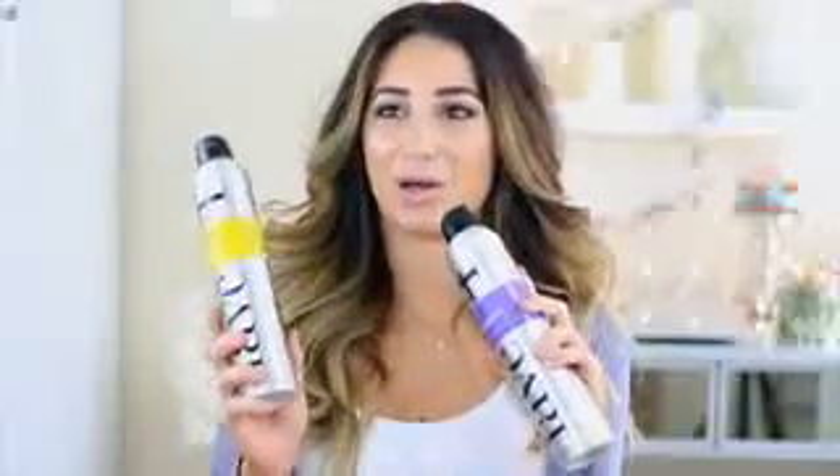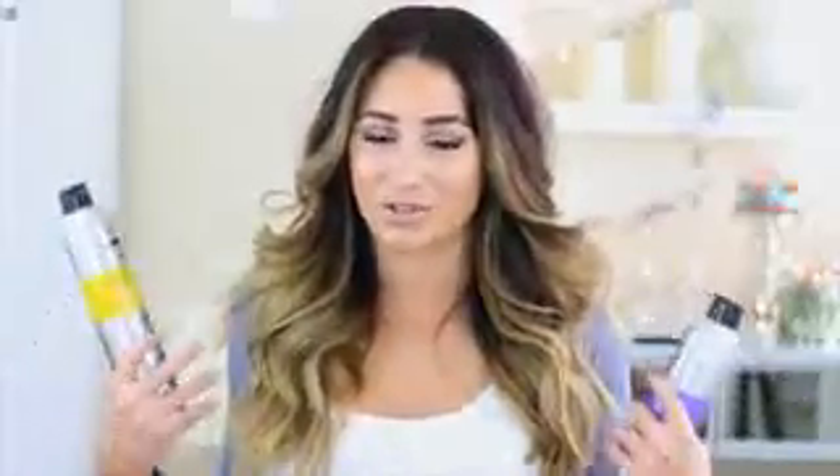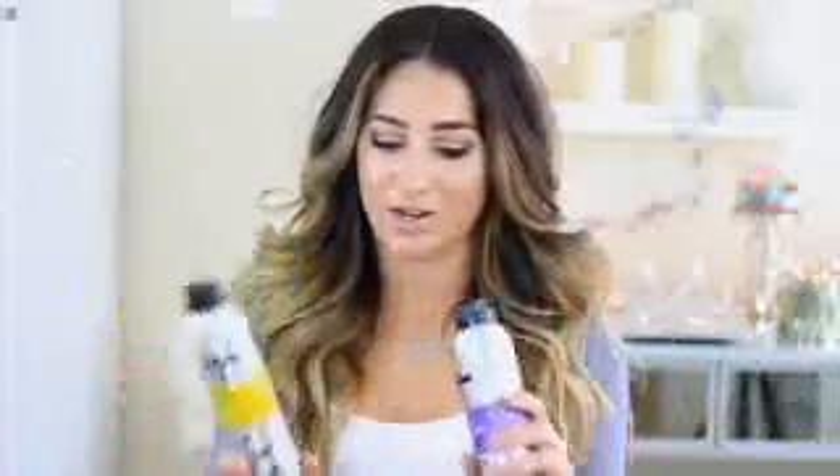I'm actually using these products for the first time on camera. The day they got in the mail it was so hard not to use them, but I wanted to do it on camera after I curl my hair. It really helped that my hair was greasy and in a hair mask so I didn't want to spray them anyway — so I do try them for the first time in this tutorial.